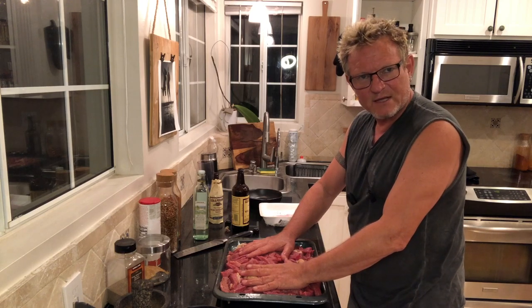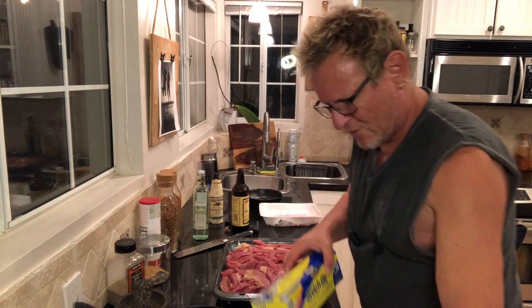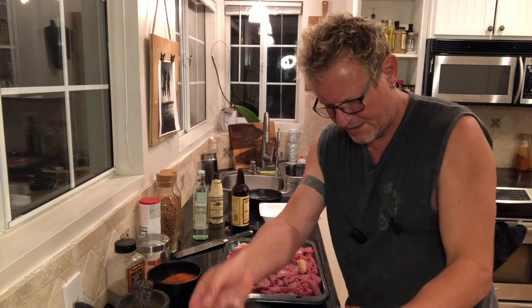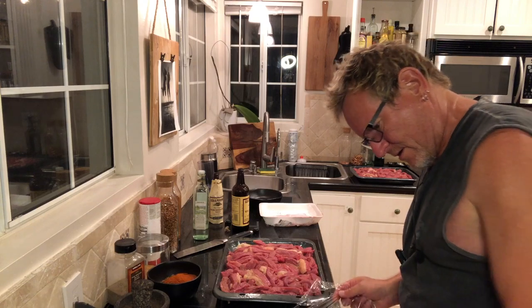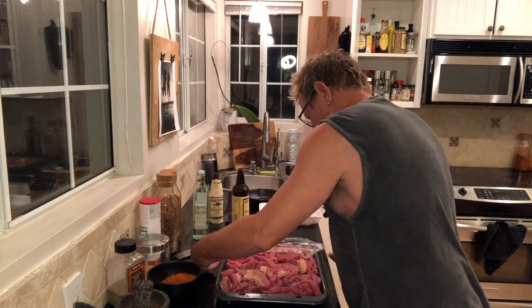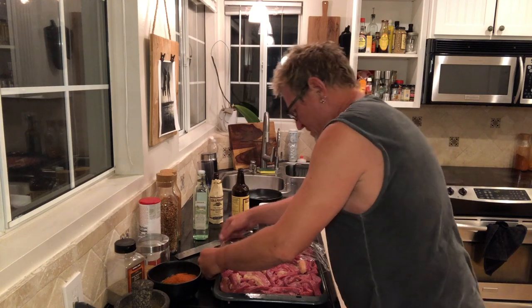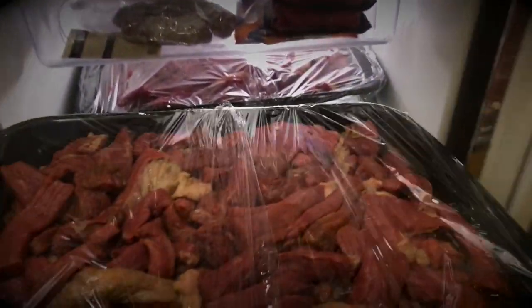We're going to put that in the fridge overnight. At some point in the middle of the night, whether I'm getting up for an old man pee or just some water, I'll come in and re-massage these for a few minutes and pop them back in. And then in the morning we'll take a look. Very important — cover them up before you put them in the fridge. You don't want the marinade to disappear into the air; you want it to disappear into the meat. Use plastic wrap, foil, or anything you like. Just give it a good covering before you pop it in the fridge.